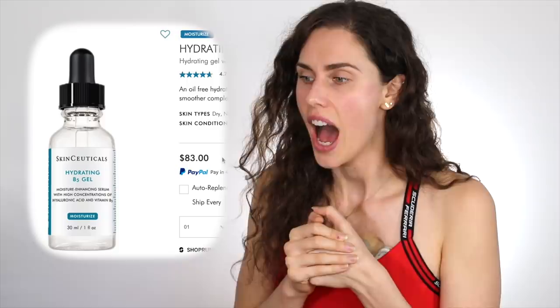Sam then moves to another SkinCeuticals product — their favorite. They run out of this so quickly and use way too much, but they feel like it's the key to no spots. Under the skin it's so smooth — this is the Hydrating B5 Gel from SkinCeuticals. It is not as expensive, which is good. For $83, if you have the money and you don't mind that it's not cruelty-free, go ahead.